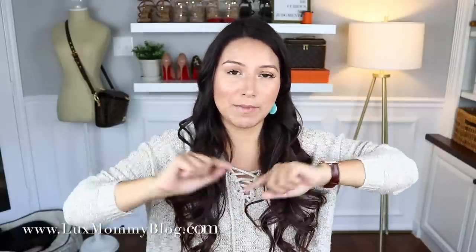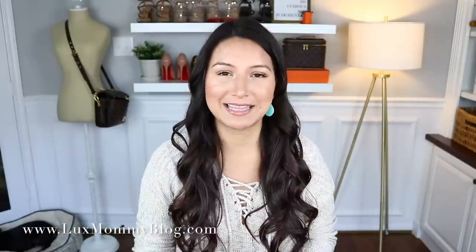Hey guys, welcome back to my channel. Today's video is going to be a quick unboxing. In my last vlog, I stopped by Louis Vuitton to look at the Neo Noe backpack and I went ahead and picked up a little goodie while I was there. It wasn't really an unexpected purchase — it's definitely been on my wish list for quite a while. It's just a classic and I wanted to add this bag to my collection.